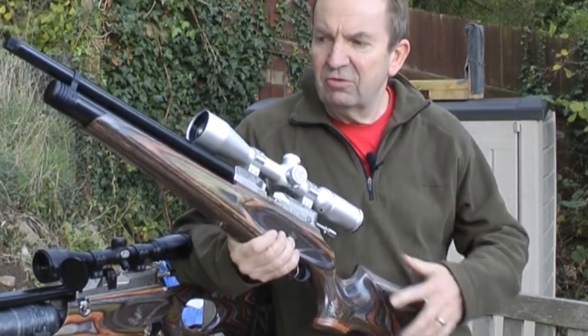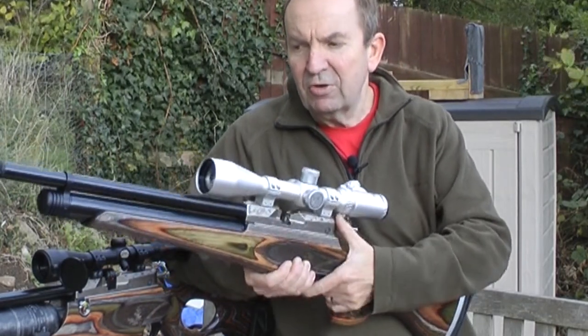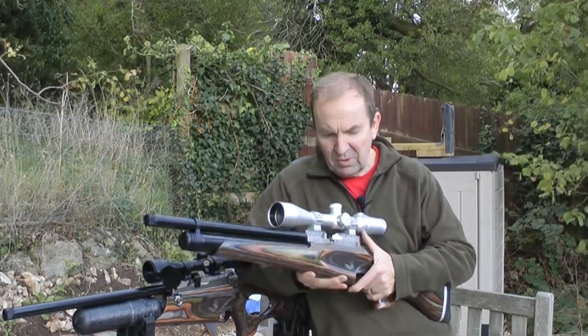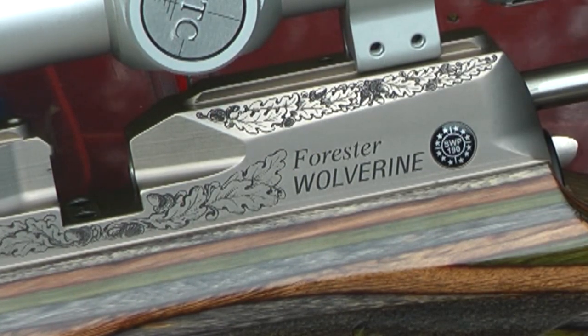The rifle itself has a 200cc air tank, it has a forest laminate stock, a special engraved breech block and a new metal finish on the cylinder and tube. It's engraved with the Wolverine Forrester logo and I hope you agree this is the rifle that you've always wanted.